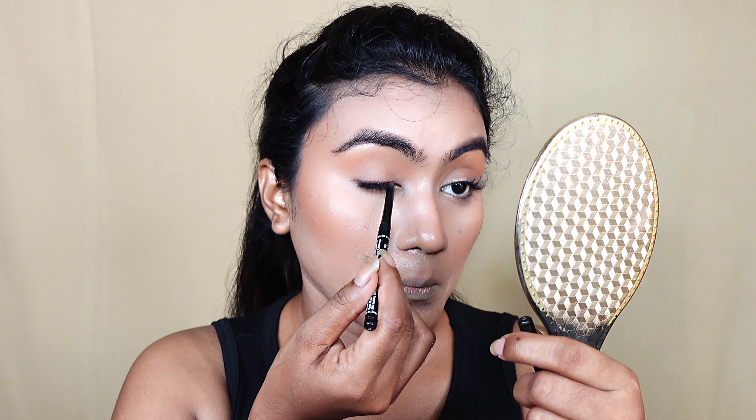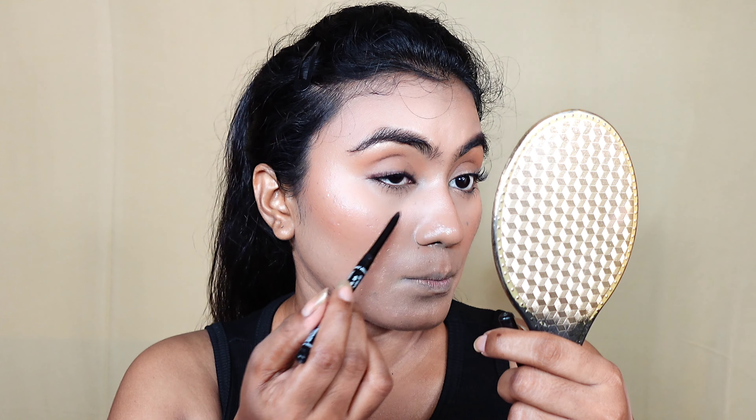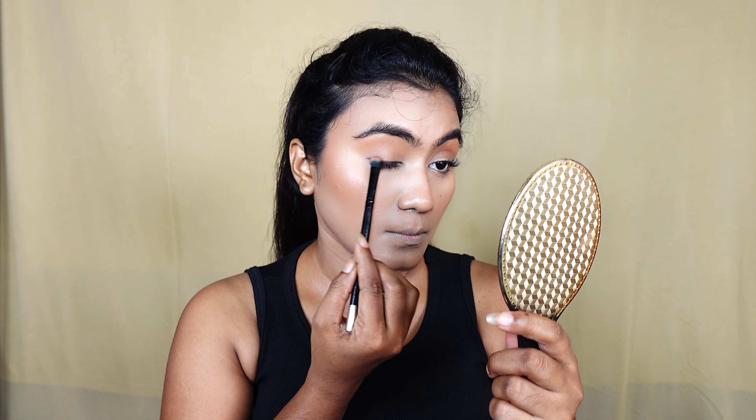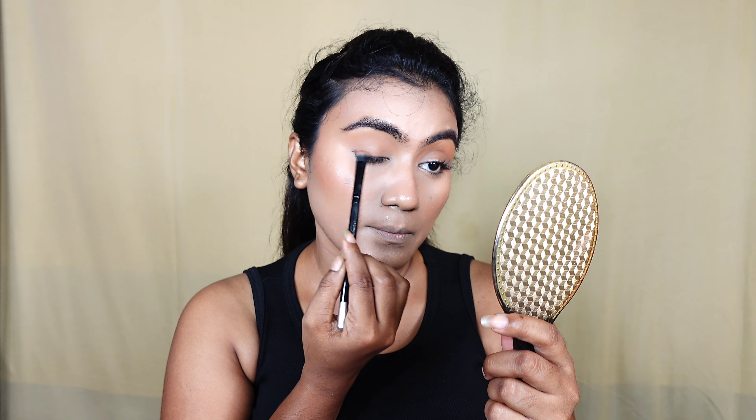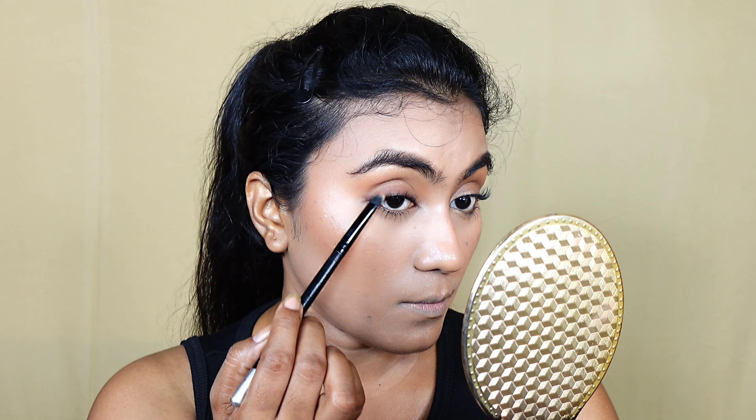The first product I am going to start with is moisturizer. I am going to use a super light gel moisturizer. This moisturizer is non-sticky and makes your skin super hydrated. It is suitable for oily and acne skin. I am going to apply this moisturizer to my full face and massage it in.